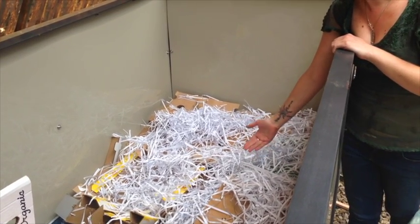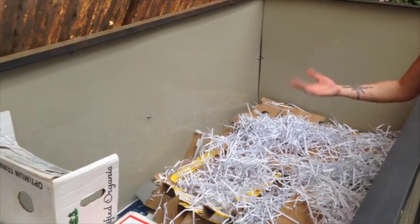We use cardboard and some shredded paper. This will make sure that the original worm castings and the bedding won't fall through the grates, which you can see on the far left.